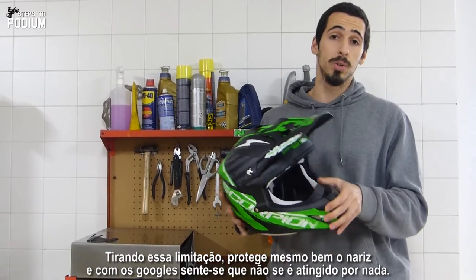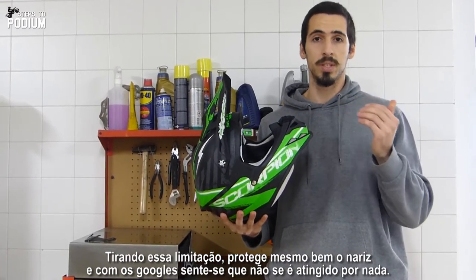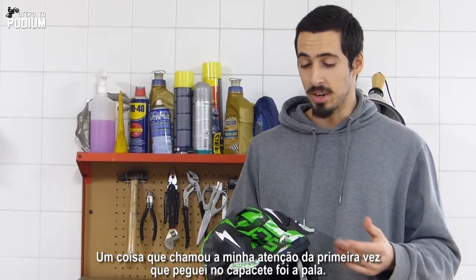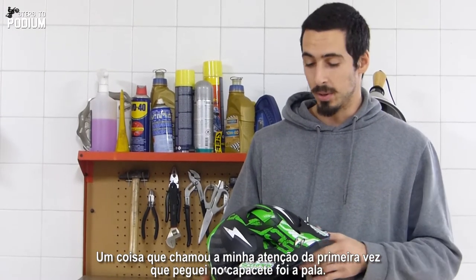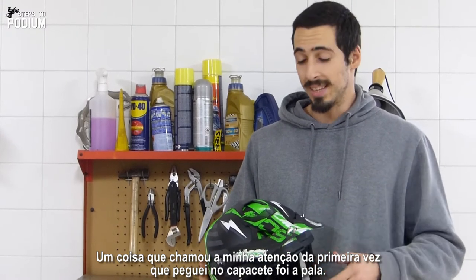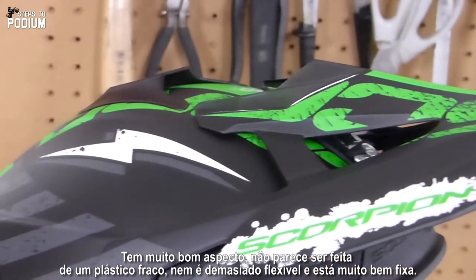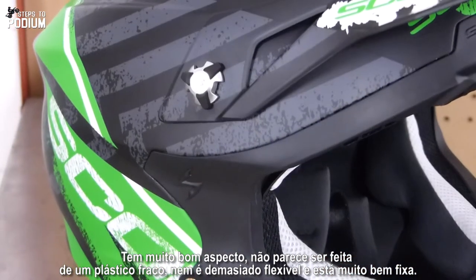and so that cuts a bit of your visibility. But if not, it really protects your nose, and with the goggles you feel that your nose does not get hit by anything at all. Another great thing that actually caught my eye the first time I took the helmet is actually the visor. It has a really good feel to it. It doesn't seem that plasticky or wobbly.